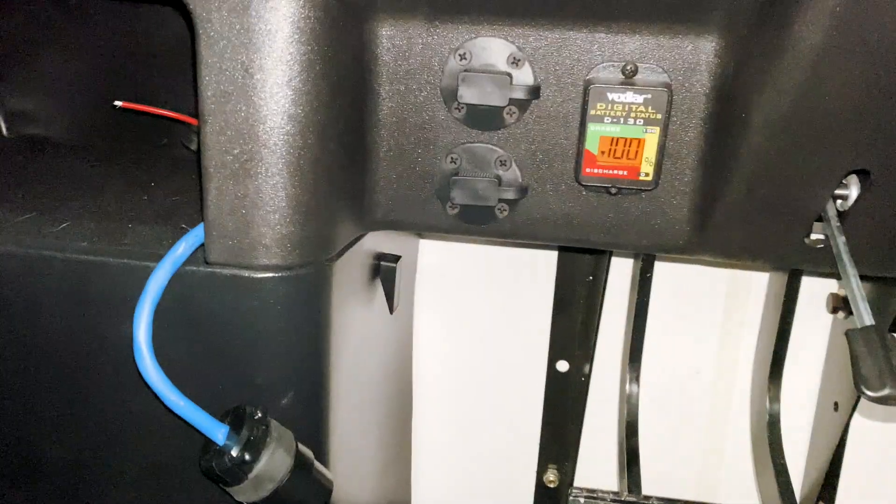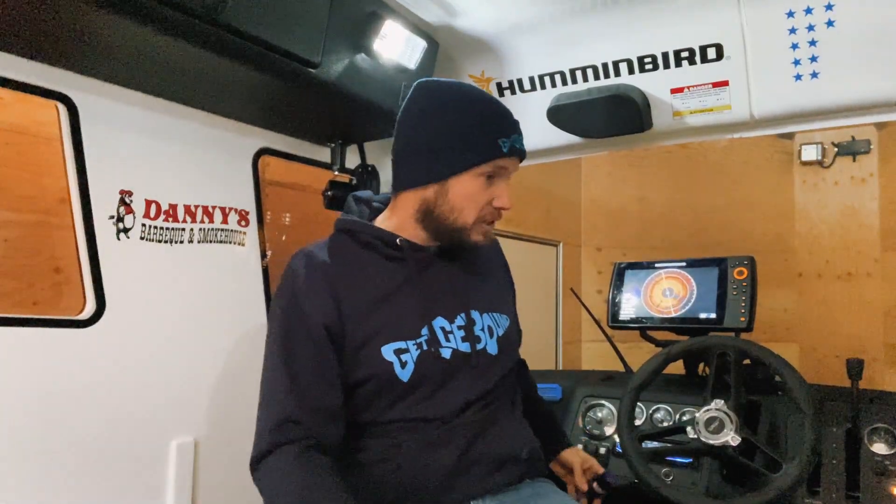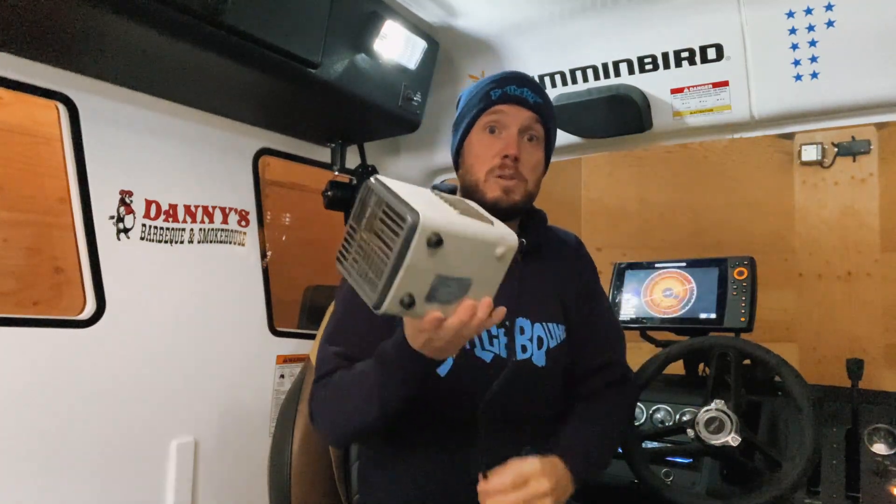The other thing we've done is taken that third port and run a block heater cord into the machine. I don't know if you can see it there, but this is going to allow us to run accessories in the machine when we're plugged in outside — whether it's a vacuum you want to plug in, or for one thing that I use, just a little heater...